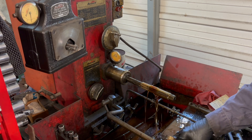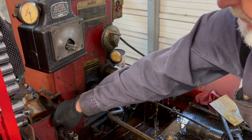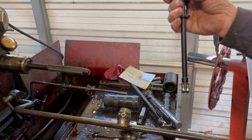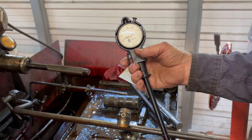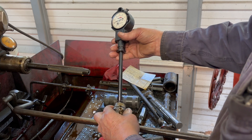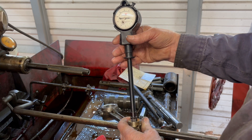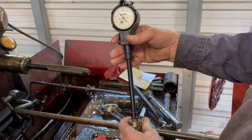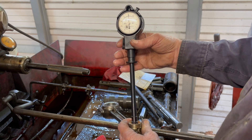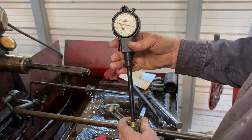I got this one honed out here. I'll show you on the dial bore gauge. I got my dial bore gauge set for a thousandths clearance. I hope you can see it here. There's a thousandths clearance going down in the bottom. Got a thousandths there, so we're in good shape on this one.